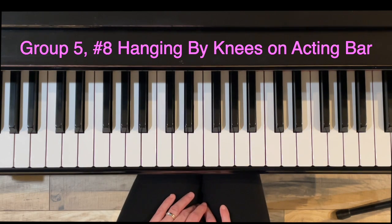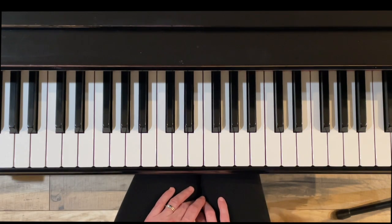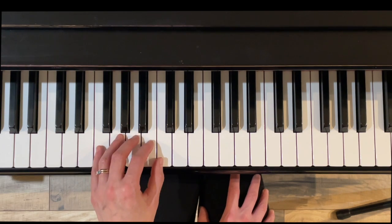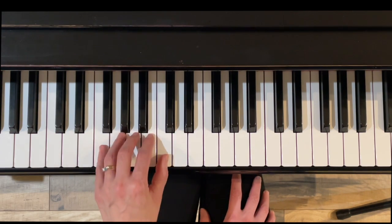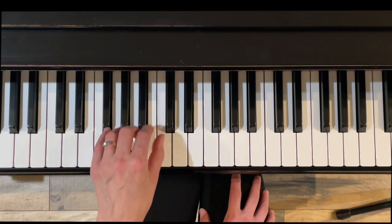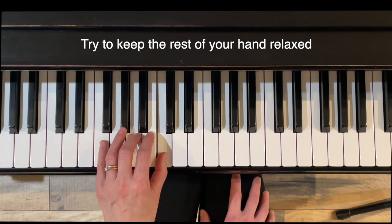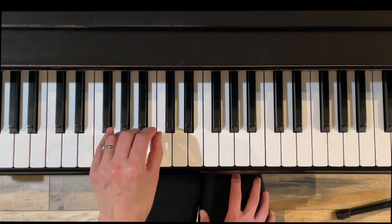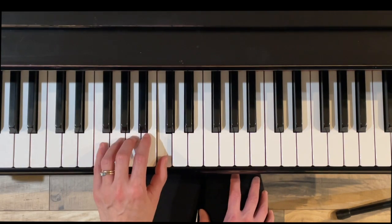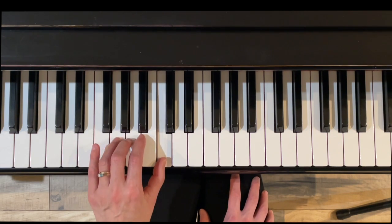Exercise eight, hanging by knees on the acting bar — kind of like the hammering with the right hand and hammering with the left hand that we had in the first chapter. You're going to hold down your thumb while the other notes are playing. See if you can keep the rest of your hand relaxed while you're holding that thumb. Touch, touch, touch, touch, touch.